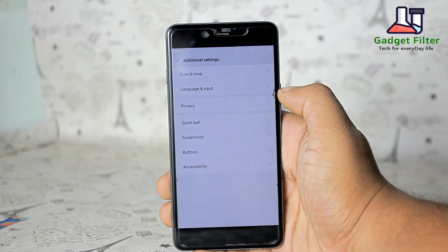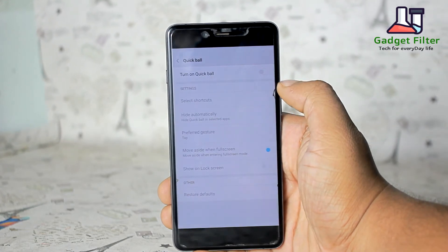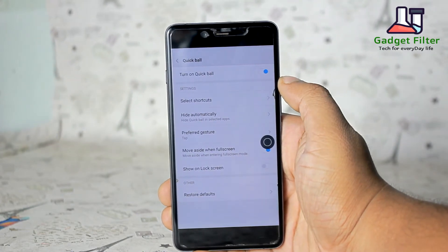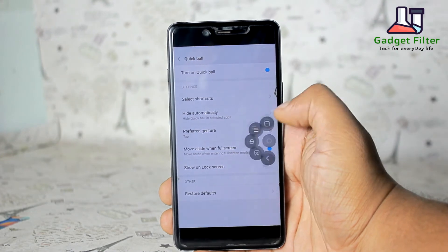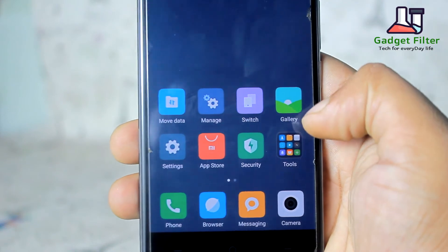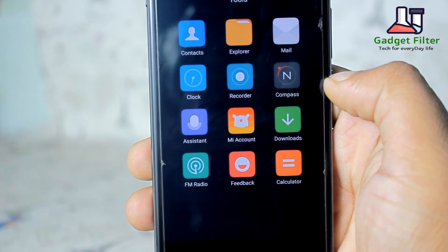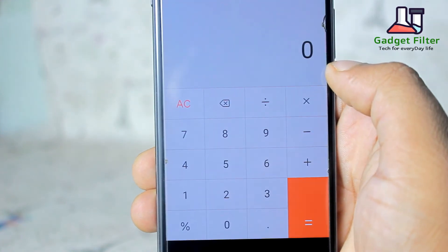Then there is additional settings where you will find quick ball. By enabling this you will get a round ball on your home screen. By tapping this you will get some helpful shortcut menu, just like iPhone. This ROM has a really beautiful interface. You will get so many nice looking apps and all apps are with unique design.